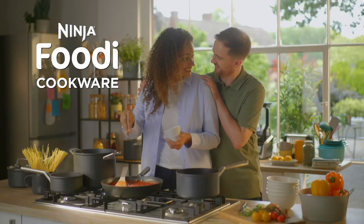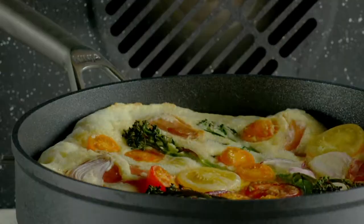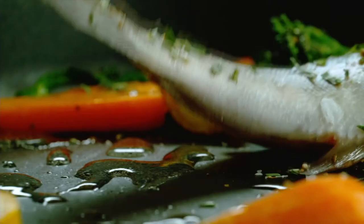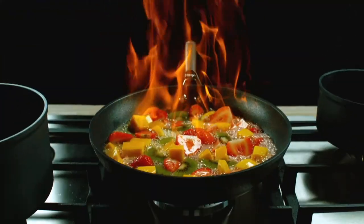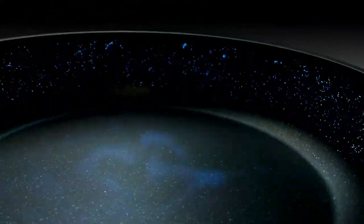Ninja Foodie Cookware. Pans that sear like stainless steel, bake and brown like cast iron with Zero Stick. However you like to fry, only Ninja combines ceramic plasma bonding with our unique Zero Stick coating.